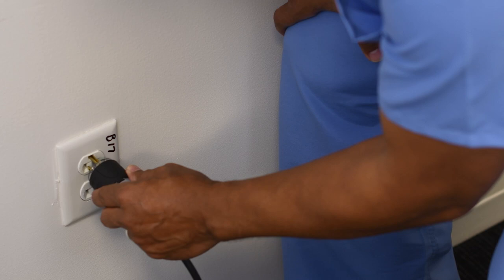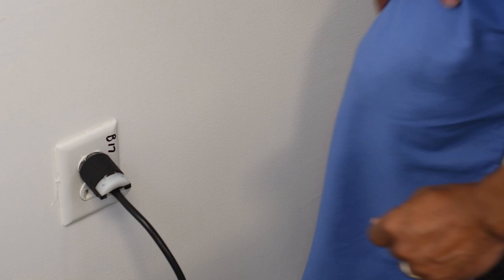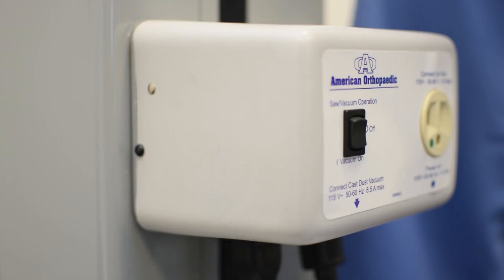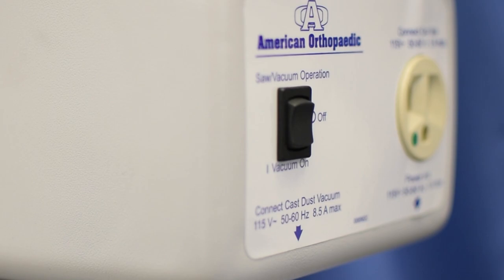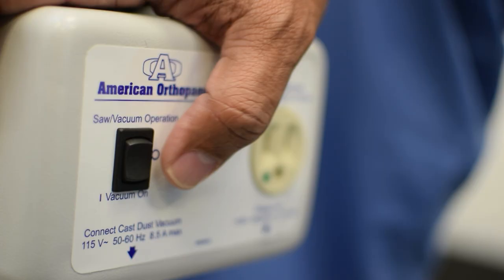Now that your components are assembled, you can now connect to a power source. You will plug in the vacuum power cord into the appropriate wall outlet or power supply. On the front of the vacuum, you will see a relay box. This relay box has a toggle switch with three modes: off, vacuum only, and vacuum and saw used together. If you toggle the switch to vacuum only, you will notice the vacuum turns on and suction is established.